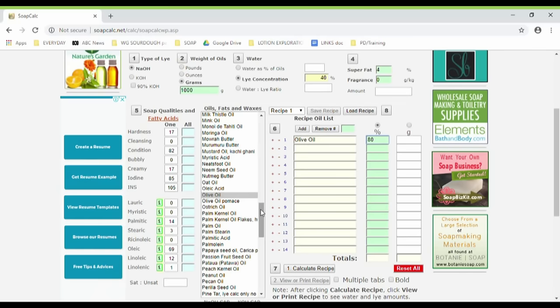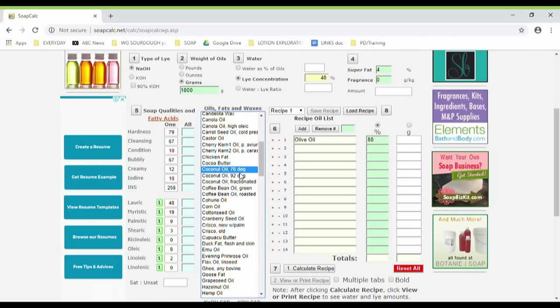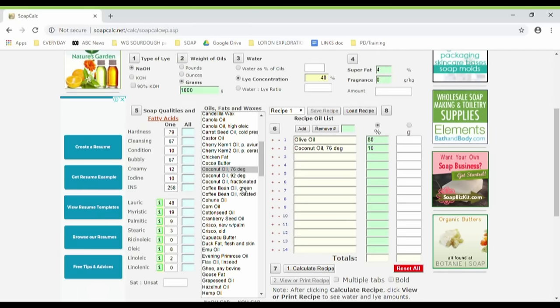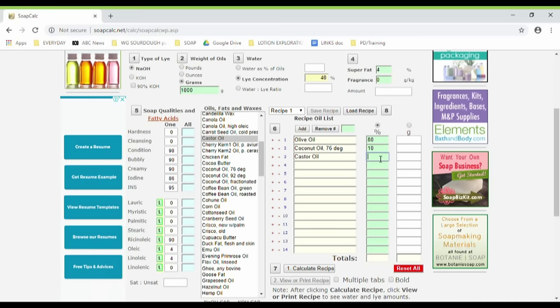The next oil is coconut oil — find that on the list. You just want the 76-degree coconut oil; that's the standard one. There are other types — the fractionated one is a treated coconut oil that is liquid at room temperature, you don't want that. You just want your standard 76-degree melting point coconut oil, the one you'll just get at the supermarket. Add that in and then put 10% for that. Next we've got castor oil — there it is. Click add, and we're going to have 5% of castor oil.